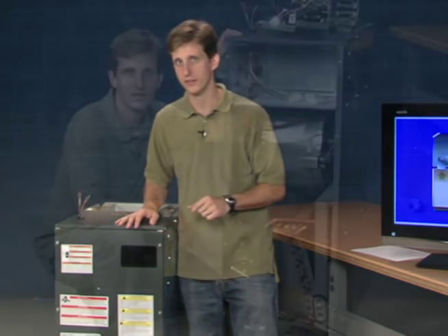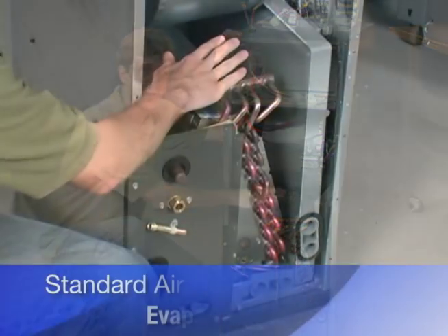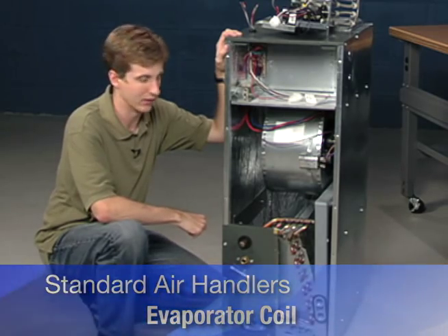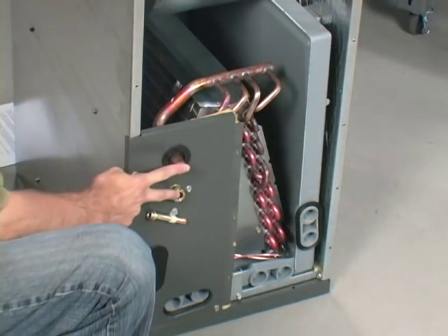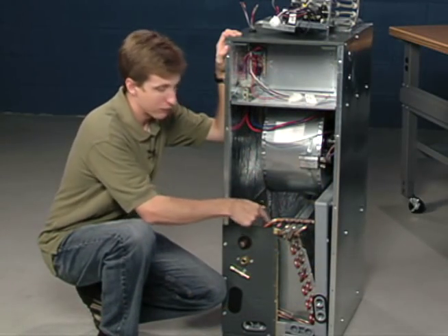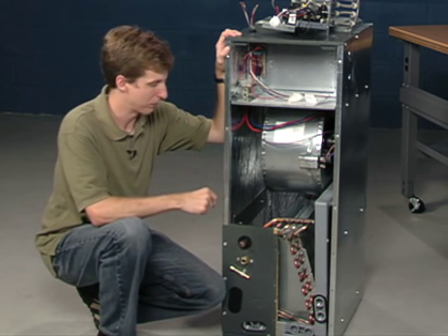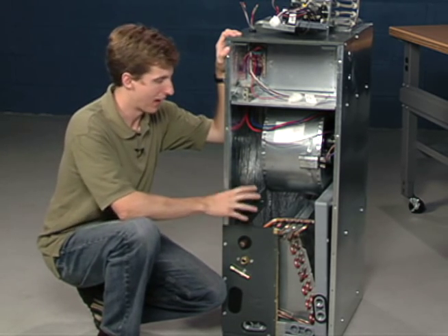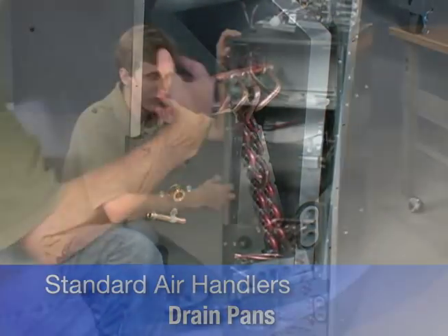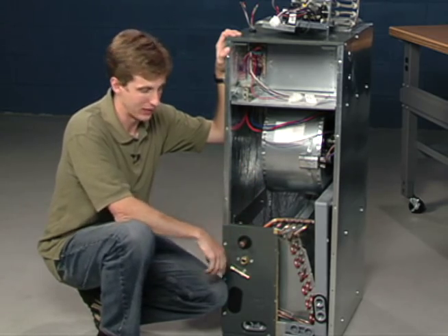Now let's take a look inside. I've removed the front panels of the air handler and you can see the evaporator coil that comes factory installed in any air handler. The refrigerant travels through those ports from the line set connection from outdoors and flows through the evaporator coil. Your home's air passes across it, cooling — or in heat pump applications, heating — that home's air as well. You can also see the drain pans where the condensation pulled out of the home is collected and drained off.